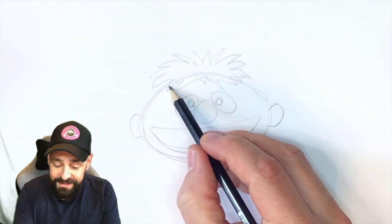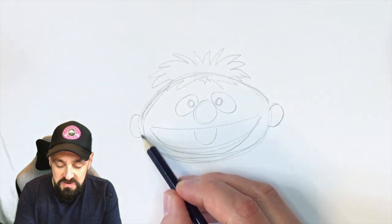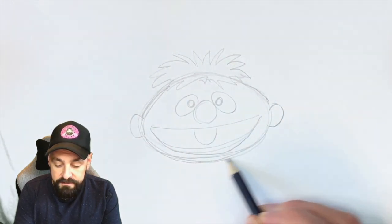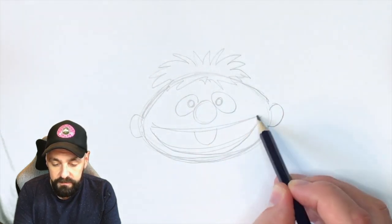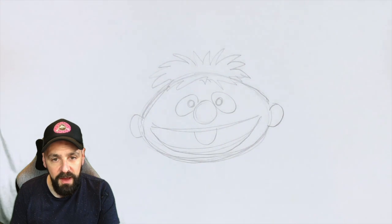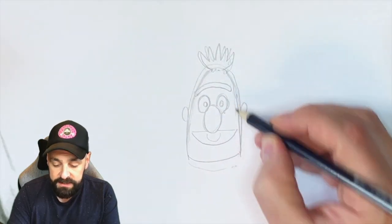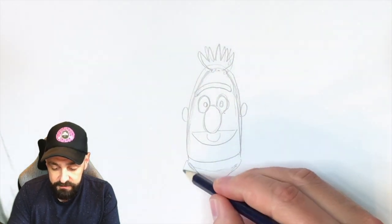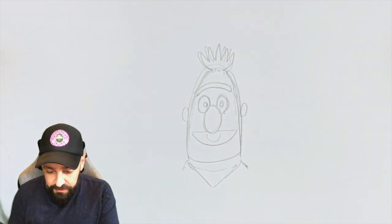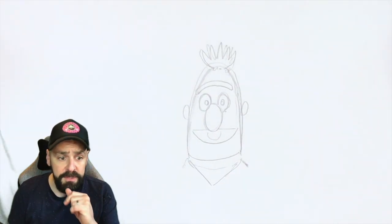Just making sure everything looks relatively in the right place. It's not Bert yet, is it? It's coming together — it's a bit like him. Ernie — yeah, I think roughly we're there and we're ready for the digital stage before we start the inking stage, which we can do once we're happy with this. I'm pretty happy with that as a point to move off from. Let's go on to the inking.